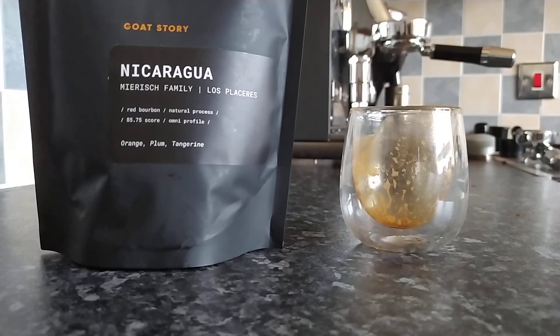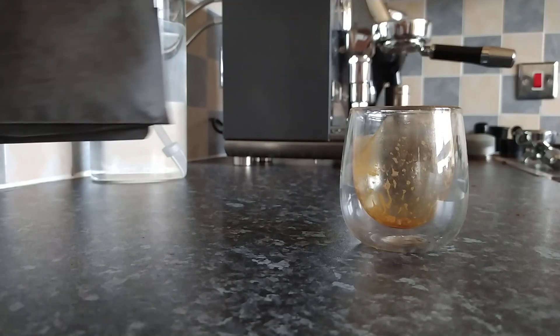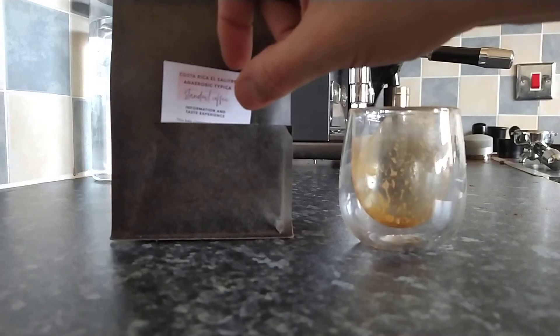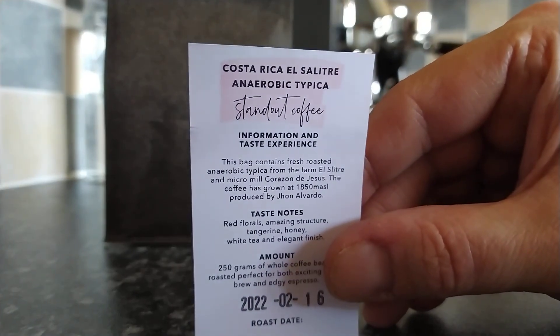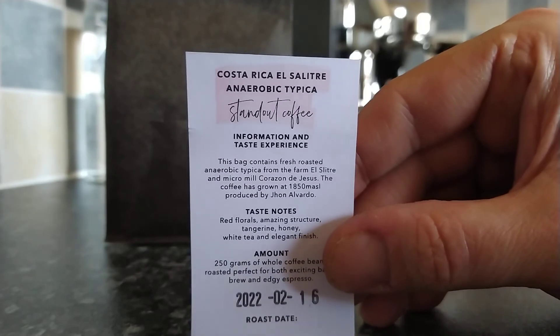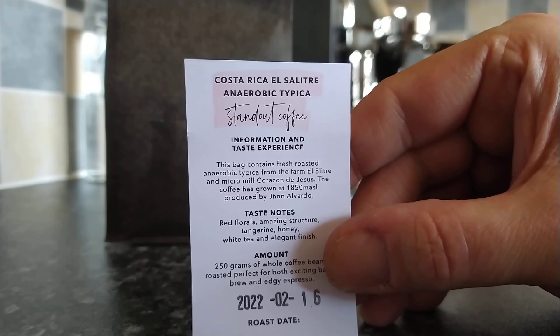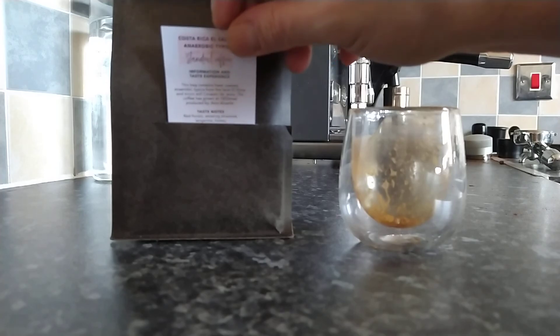So that's Goat Story's Nicaraguan, from the Mirich family Los Placeros. Let's have a quick look at what we're reviewing next. We're going back to Sweden — I'm going to go back to Standard Coffee. I've got quite a few more of their coffees to try. This will be another Costa Rican: Al Salita, Anaerobic Typica, with tasting notes of red florals, amazing structure, tangerine, honey, white tea, and an elegant finish. I'm never disappointed with Standard Coffee, so I'm very much looking forward to that one.